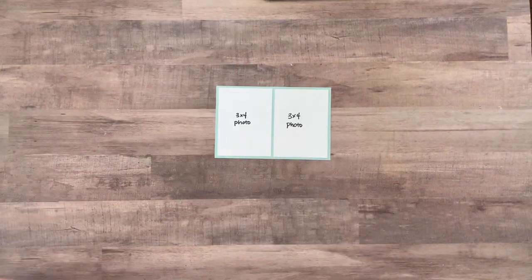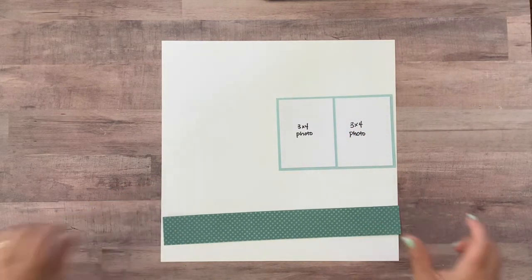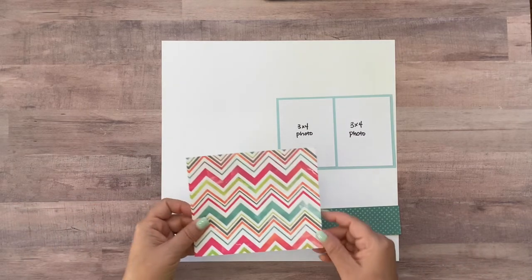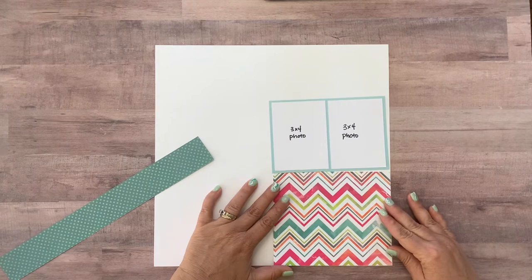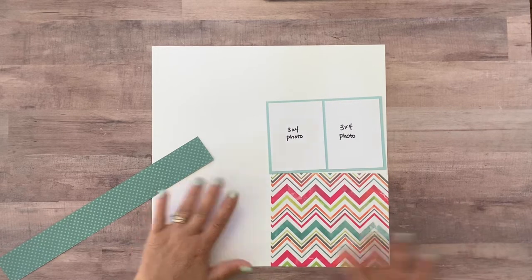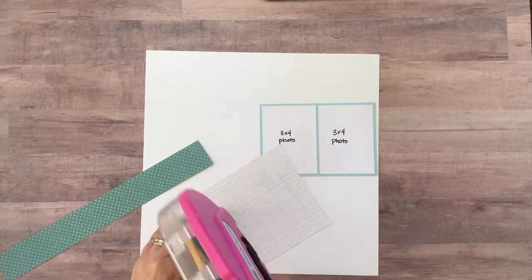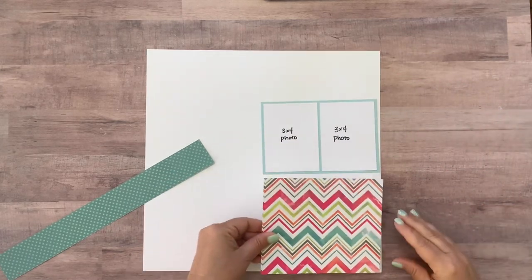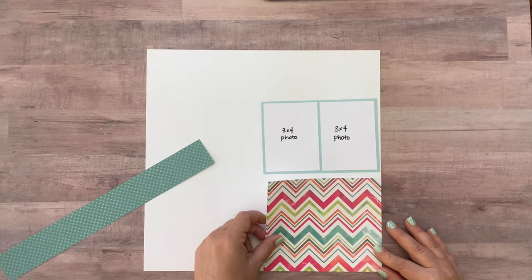We're working back on the left hand side of the layout. You're going to start with one piece of white paper — that's the background of your layout. Then you've got your pictures up here, one of these strips, and this paper. The first thing you're going to do is take this paper and basically adhere it down right here to the bottom corner. That's fairly straightforward, so we can go ahead and adhere that since it sits right in the corner.